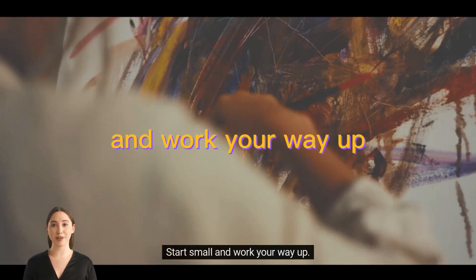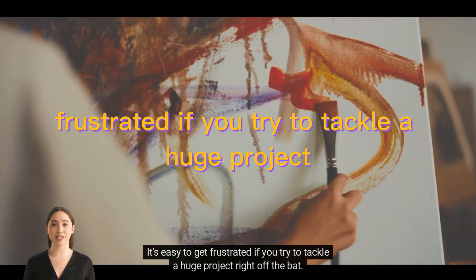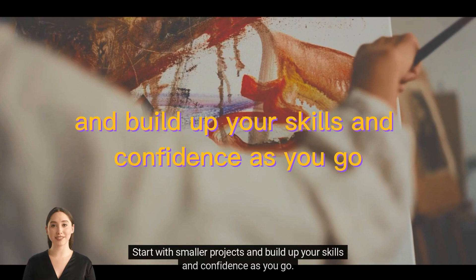Start small and work your way up. It's easy to get frustrated if you try to tackle a huge project right off the bat. Start with smaller projects and build up your skills and confidence as you go.